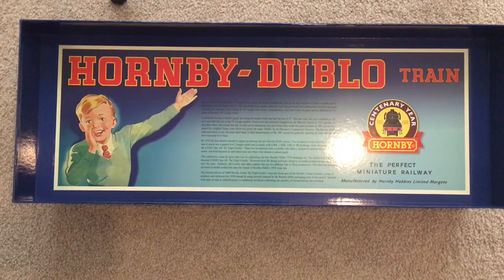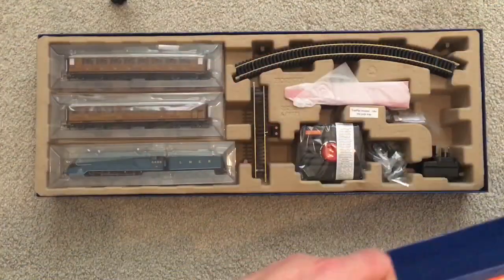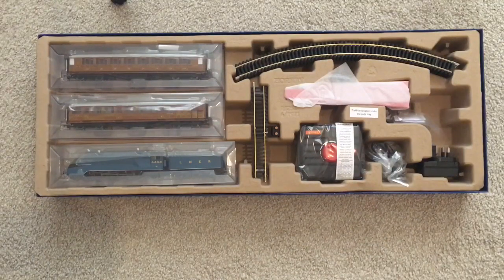We're nearly there. This limited edition of 1000 — so I've got one of 1000 — forms part of the train centenary group of products and celebrates the 1930s decade using artwork inspired by the Hornby Dublo packaging style of that period. Included in each set is a numbered certificate confirming the quantity of limited sets produced. And I have to tell you, Hornby — the artwork on this is amazing. It really is absolutely beautiful.